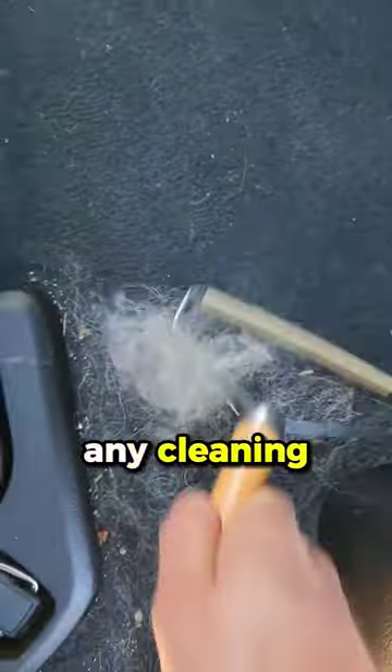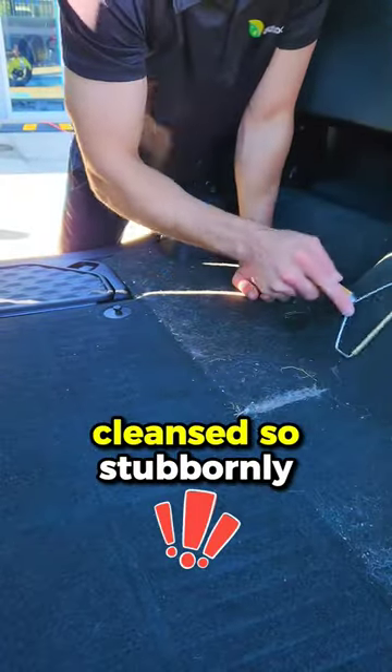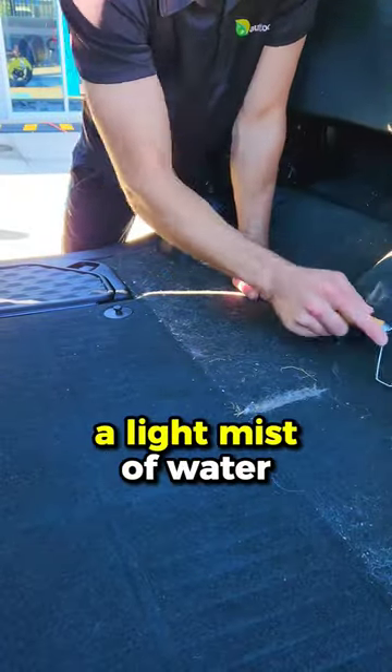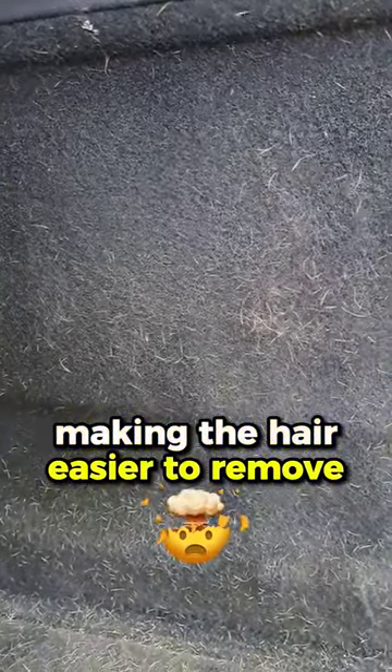First things first, before you dive into any cleaning, run your hands over the upholstery. You feel that static? That's what makes pet hair cling so stubbornly. A simple solution: a light mist of water, or a mix of fabric softener and water. This will neutralise the static, making the hair easier to remove.